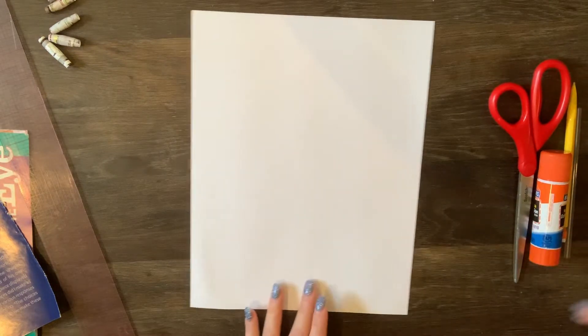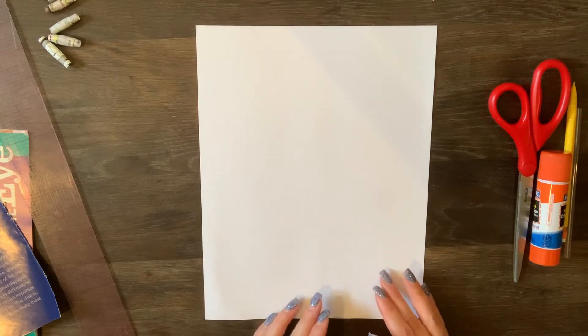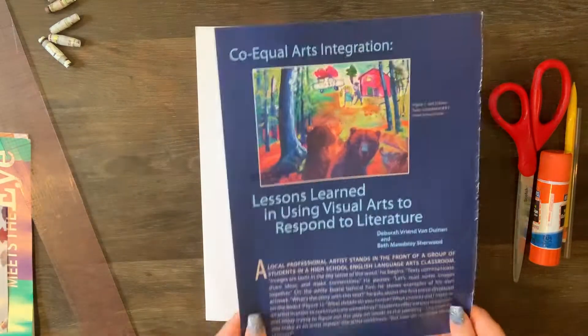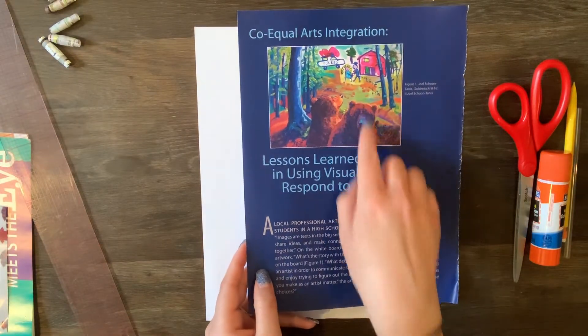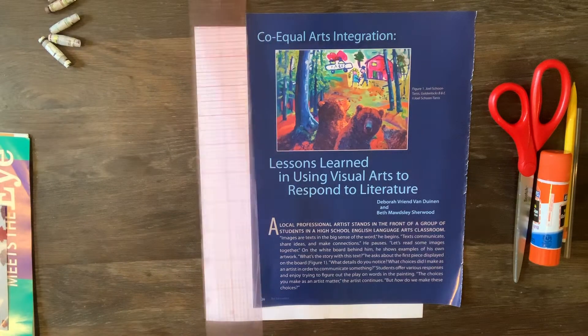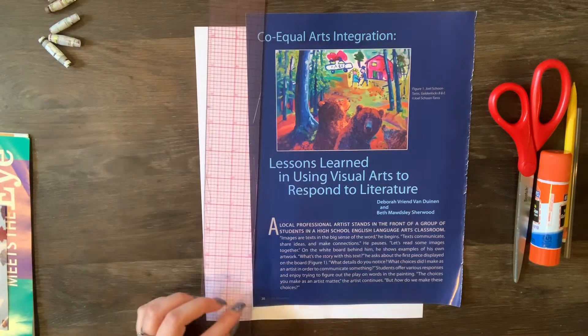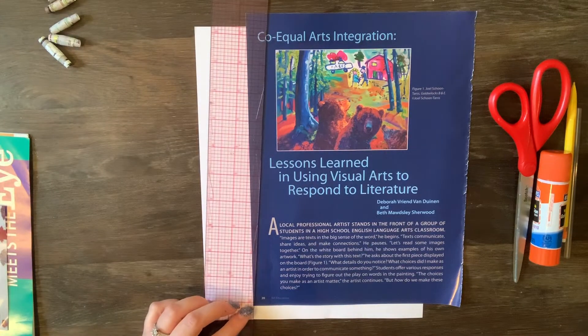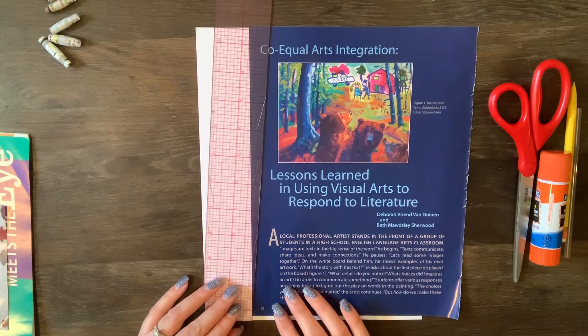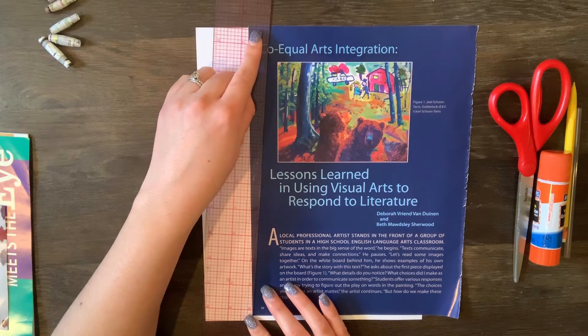These are super simple to make and a lot of fun to make with scraps you have lying around. I'm going to use this piece of paper because I like the navy color and it has a little bit of color up top as well. So the first thing you're going to do is put your ruler or straight edge on the corner of your paper and angle it in just a little bit.